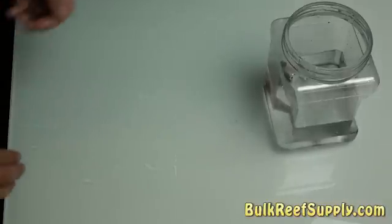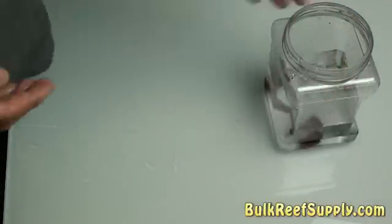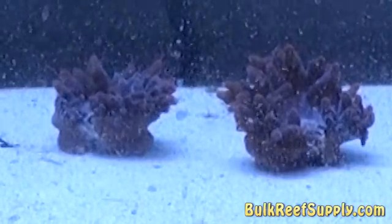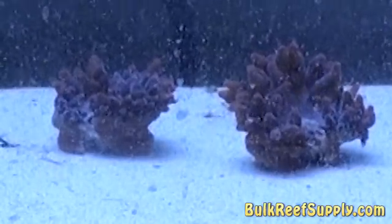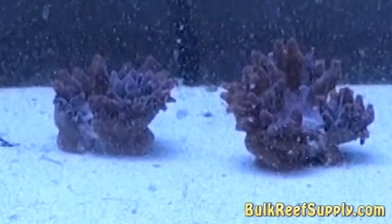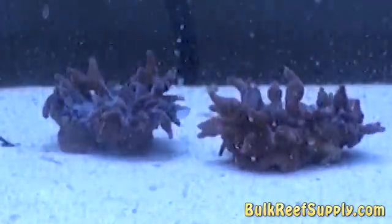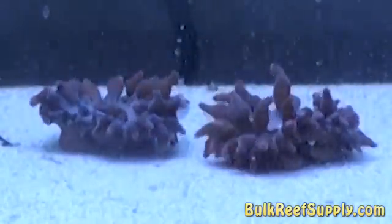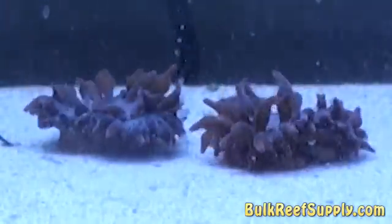It will probably only take about 30 minutes for them to close up and look like two small anemones again. So I put the anemones back in the tank — please forgive all of the debris I stirred up by accident. This is just about 60 seconds after dividing them and you can see they've already almost closed up on the wound. The rest of this is a time lapse of the next 15 minutes. You can see they're fully closed up now and the wound is barely visible — they basically look like two small anemones now.